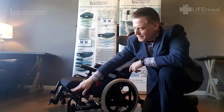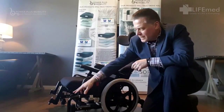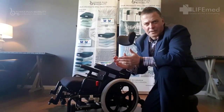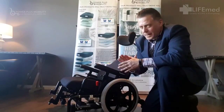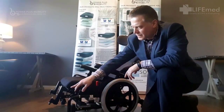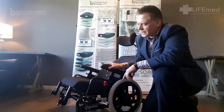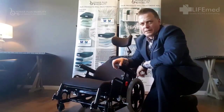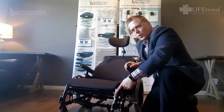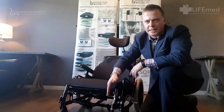Here's the extra pivot point that allows us to get that extreme low seat-to-floor height. We could raise it up a little bit higher, which would raise our seat-to-floor height but also give us more tilt if we needed it. But in most cases we're going to have it in this low position, and with our smallest caster and wheel configuration we've got an eleven and a half inch seat-to-floor height. We've even flared the housing here for the footrest, so the client is going to have more room in this area to foot propel without hitting any of the hardware.